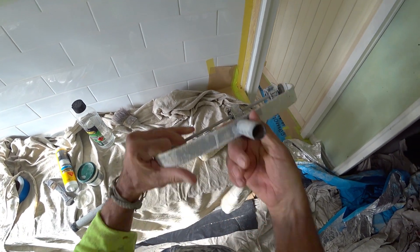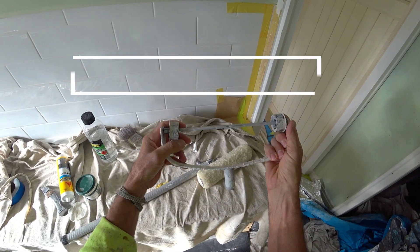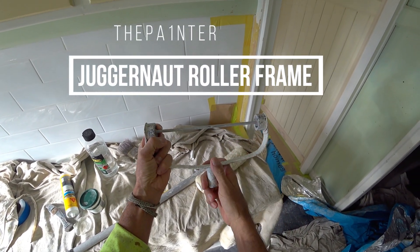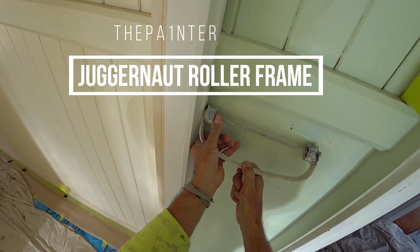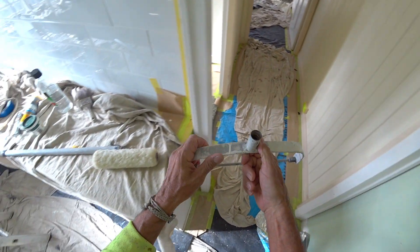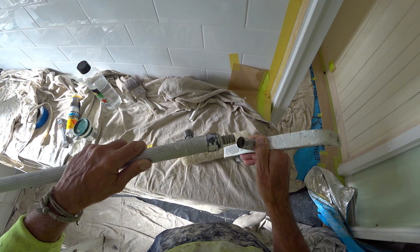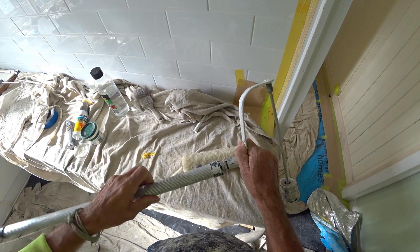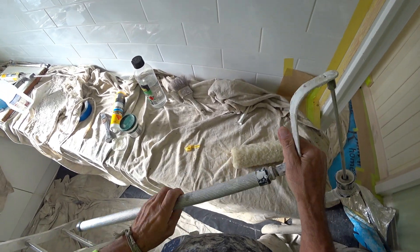By popular demand we have the Juggernaut 270 roller frame made out of steel. The benefits of one of these things are pretty amazing. It can get right in close to the wall - look how close I've got, right in there. They're indestructible, made out of steel. You can never wear this out like the plastic ones. It's just solid as a rock. This frame is years and years old.